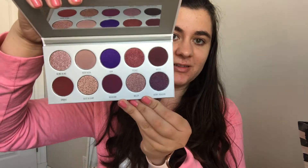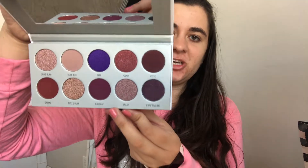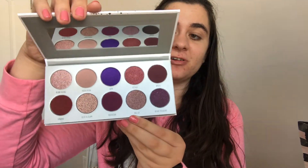For eyeshadow today I'm going to be using the Morphe x Jaclyn Hill Bling Boss from her vault collection. What I love about Morphe is that they have really good eyeshadows and they're really inexpensive. You can buy each eyeshadow palette for $15, or if you want a bigger gift you can buy the whole vault which comes with all four of her little eyeshadow palettes. This palette looks so perfect for Valentine's Day — you have your pinks, purples, shimmers, and mattes. I think it is such a gorgeous palette.